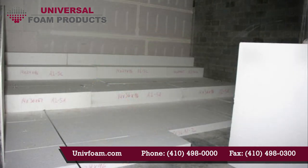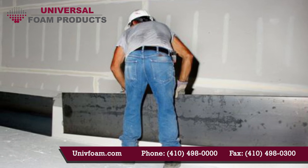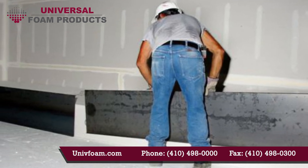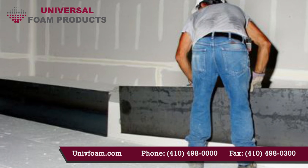Once all the blocks are set, you're ready to install the leave-in-place steel riser form system. The riser forms are made of 16 gauge steel with a 90 degree bend at the bottom and a 135 degree lip at the top to lock in the concrete when it is poured. The last form in each row will usually need to be cut to fit on site.